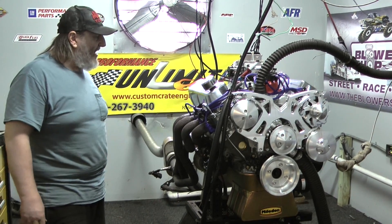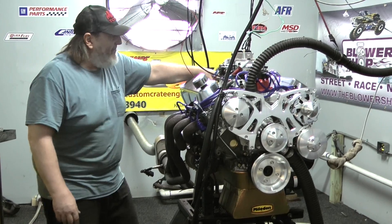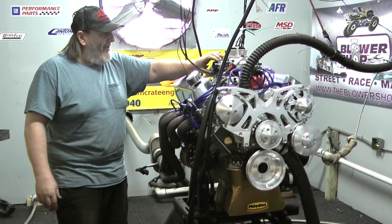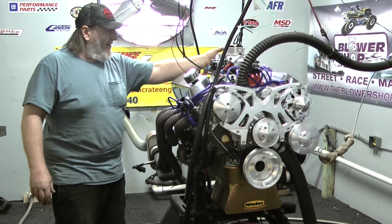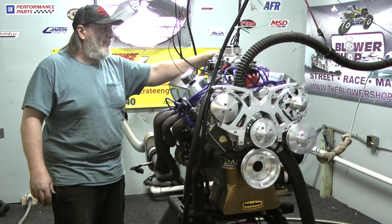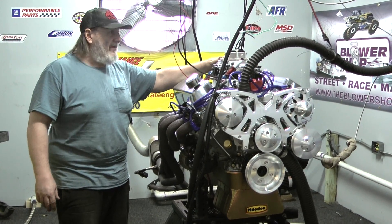You got a couple of choices about the valve covers — this guy went for the polished aluminum. Air gap style intake manifold. This happens to be a Holley 750 with an electric choke. You can also get another option: an 850 non-choke series carburetor, which is the XP series — that's the higher horsepower rated engine.